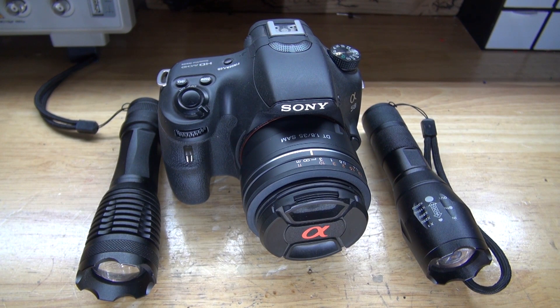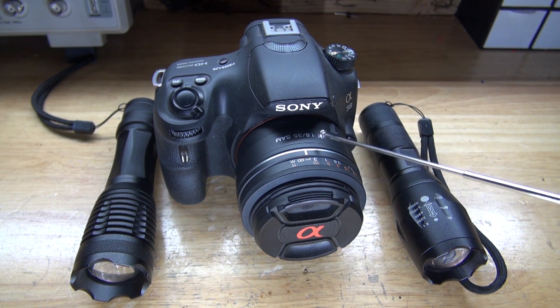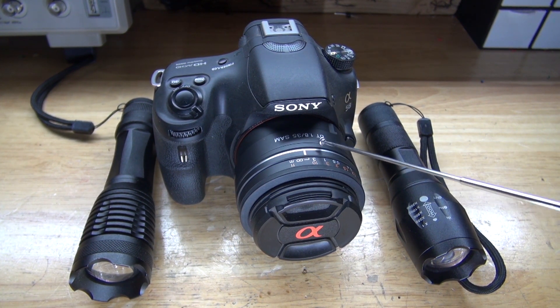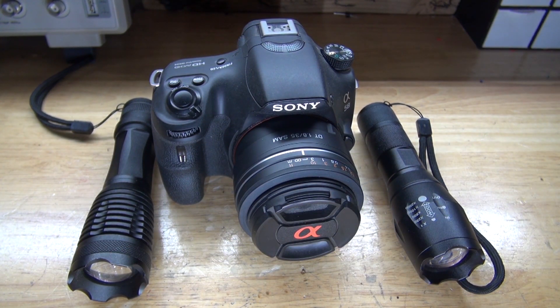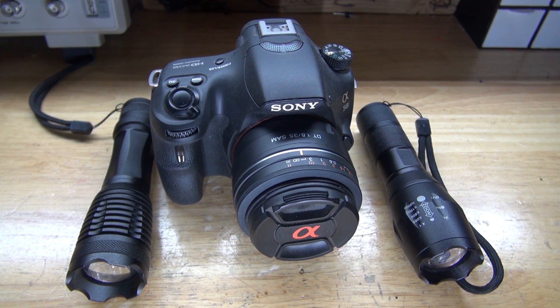This camera right here is sensitive to infrared light, so therefore I can use this low aperture lens, which is a 1.8 aperture, which can photograph and film very well in low light. And I have these really bright infrared flashlights, which allows me to shine infrared light that this camera can easily pick up on.